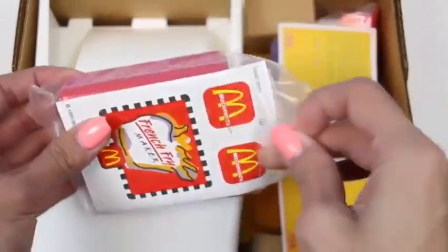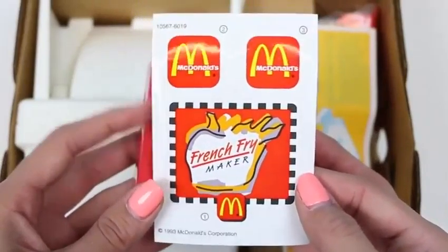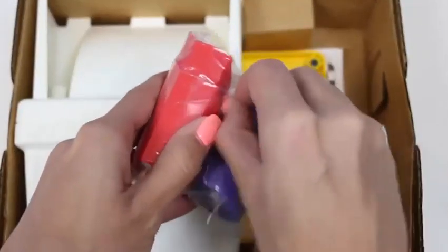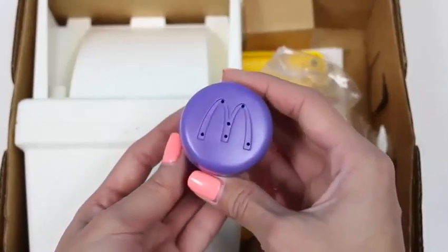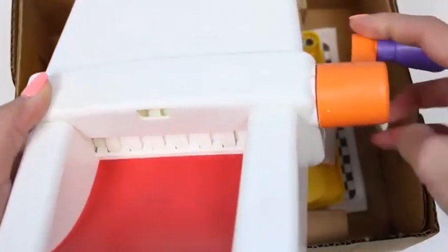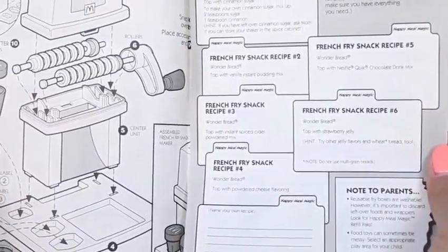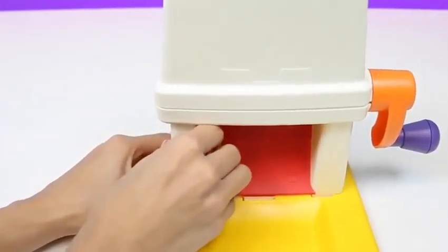Ooh, it looks like we have some stickers! This is going to be the label for our machine and our french fry containers. This is our crust cutter. And here's a 55-cent coupon for Wonder Bread — we're going to need Wonder Bread to make our french fries! Here's a bag of accessories — first we have our cinnamon sugar shaker, and two french fry containers! And here's our french fry maker! This is the base for our machine, and here are the instructions — it shows us how to put the machine together and on the right side we have some recipes!